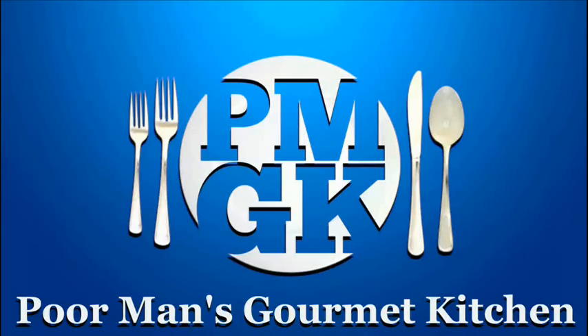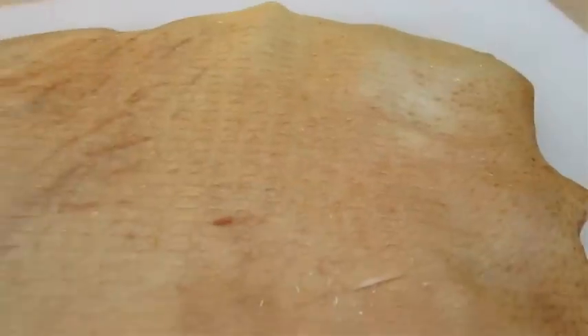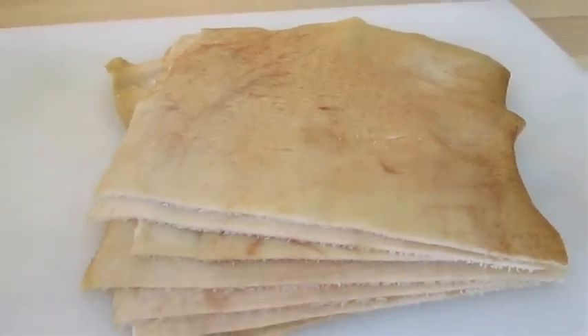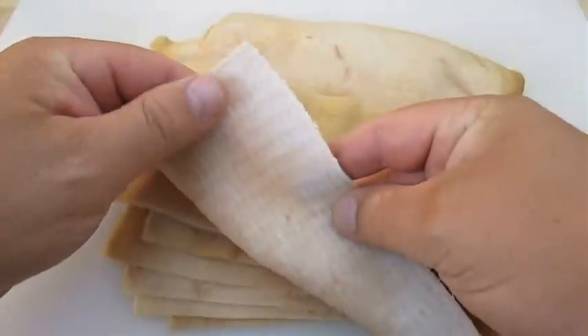Welcome to the Poor Man's Gourmet Kitchen, where we share gourmet recipes at a low-budget wonder. Now check this out. Here I've got several sheets of pig skin I picked up at my local Asian market. As you can see here, the fat has already been removed and we're left with nothing but the skin.